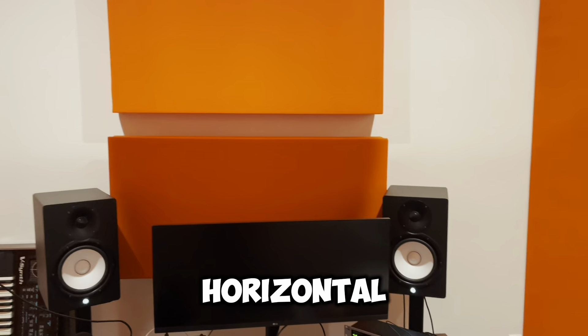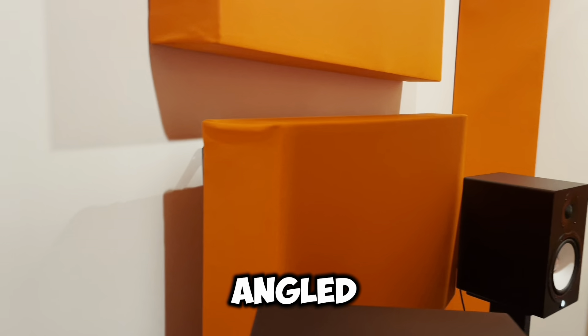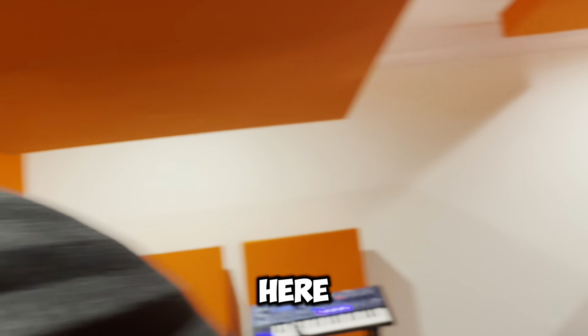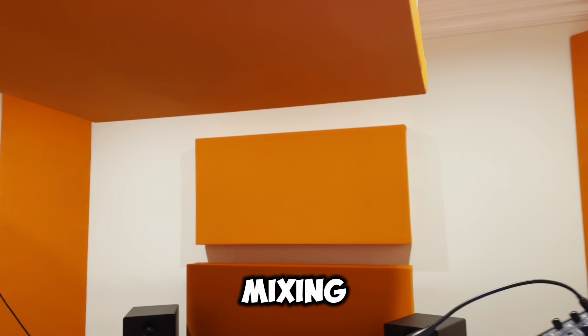I've got two horizontal panels in the front. The bottom is mounted on our angled brackets, and then this one here is a direct panel to the wall. And up here we've got a four-foot by five-foot cloud above the mixing area.